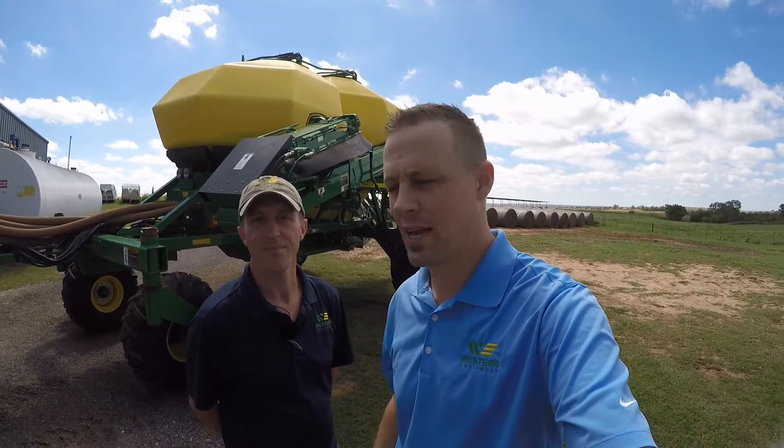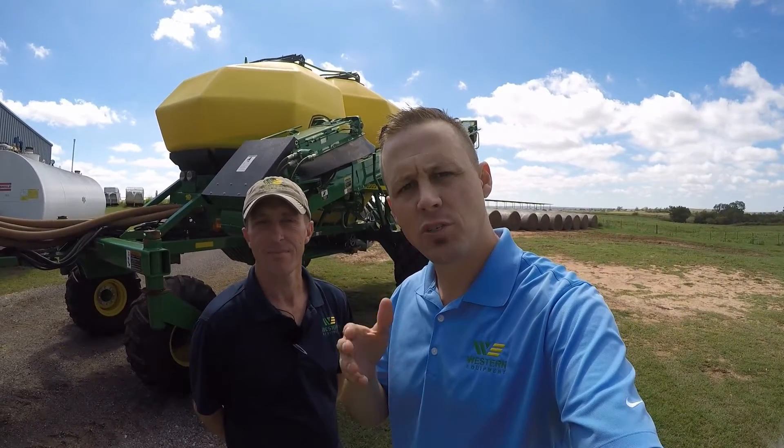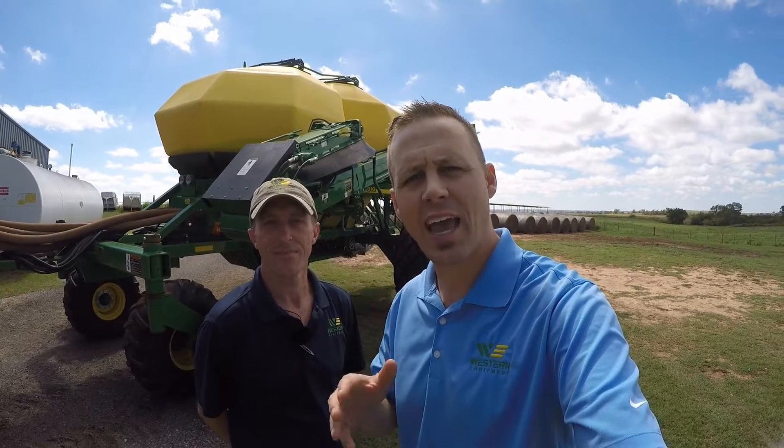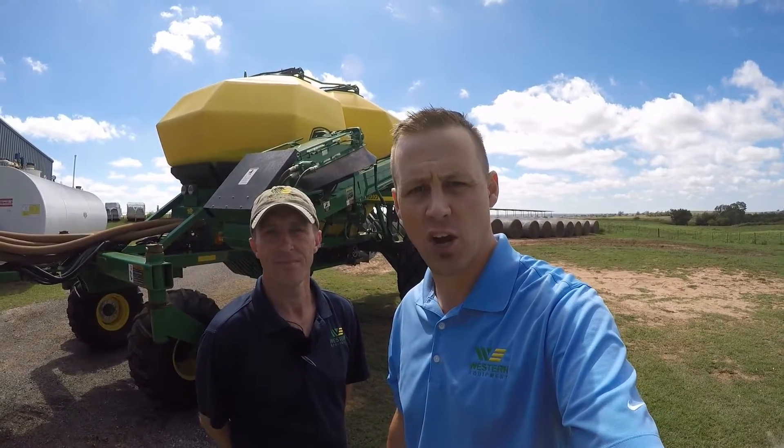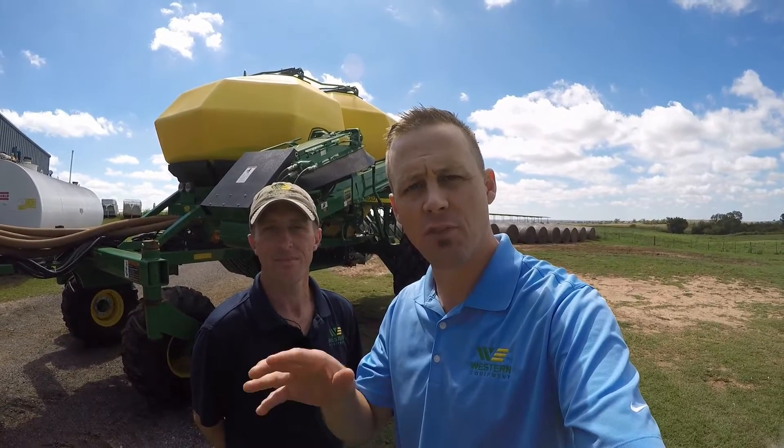Hi, this is James with Western Equipment. I'm here with Carl and we're going to give you step-by-step instructions on how to calibrate your John Deere 1910 hydraulic drive air cart. Be sure after watching this video, if you like what you see, comment below and subscribe to our channel. Now let's get started.